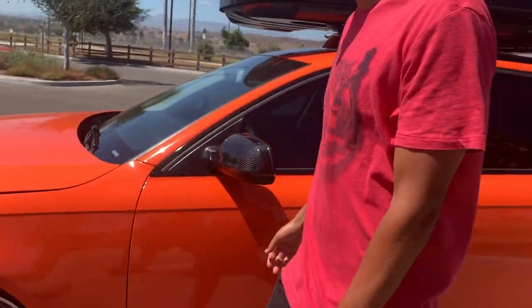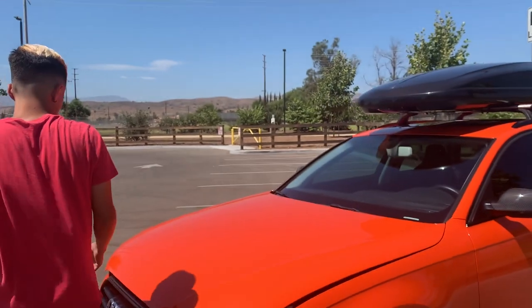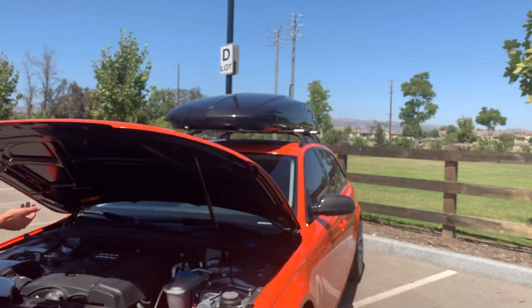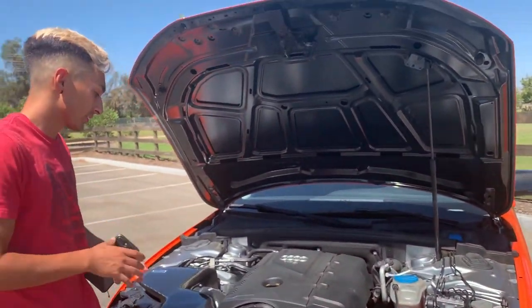Oh, we lowered it on coilovers — we're on ST coilovers. The car is dropped about two inches, maybe an inch and a half. But it sits real good, actually.